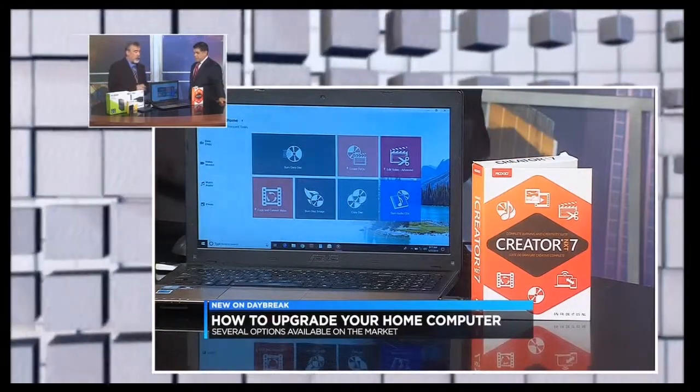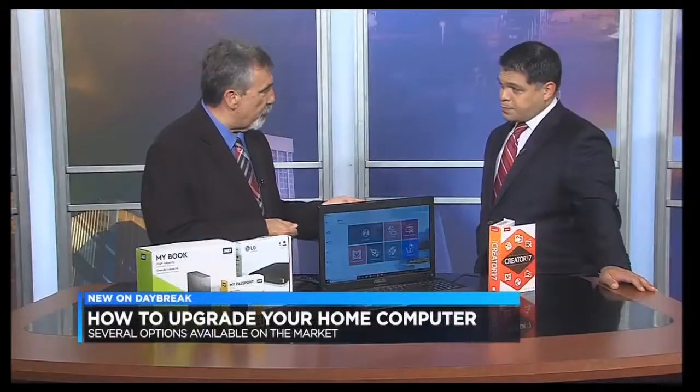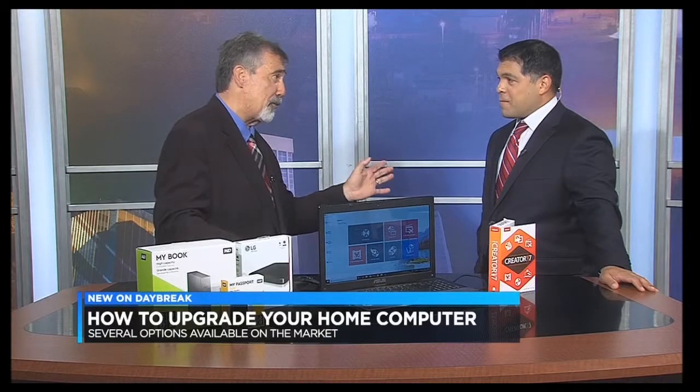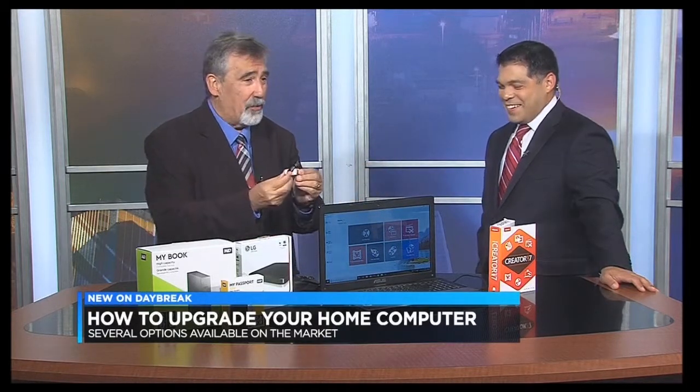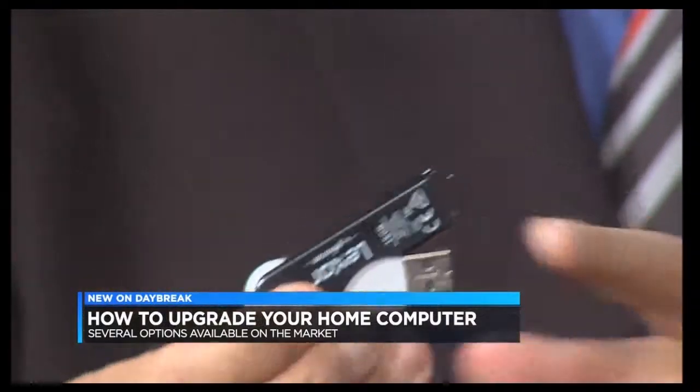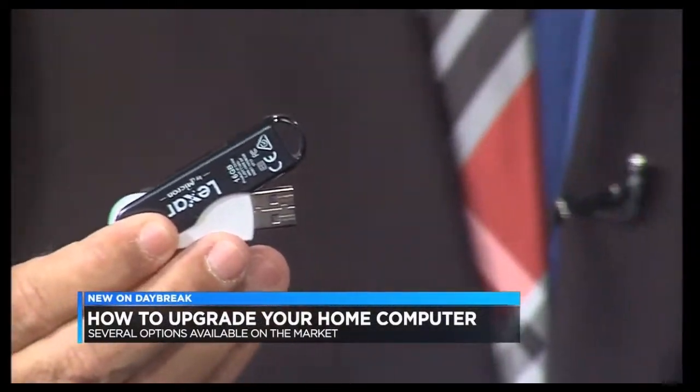So you go ahead and burn it onto a DVD, then you can give it to friends. But another great way to do it — you remember the old mixtapes? The cassette mixtapes. Well, this is one way to do it. Pop it onto a USB drive. It was very difficult back then to do things like that.